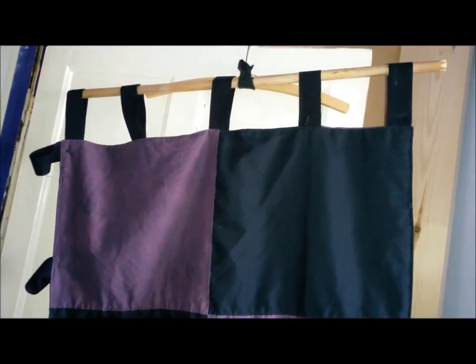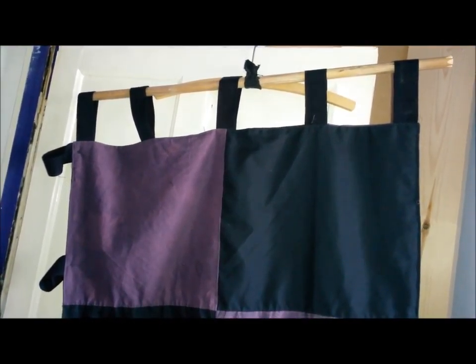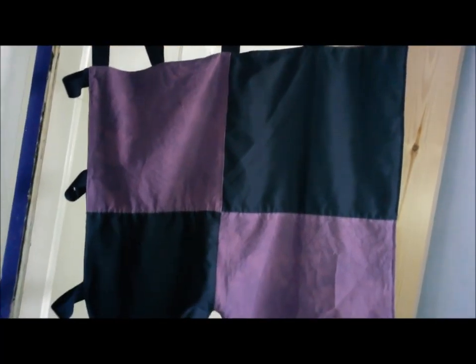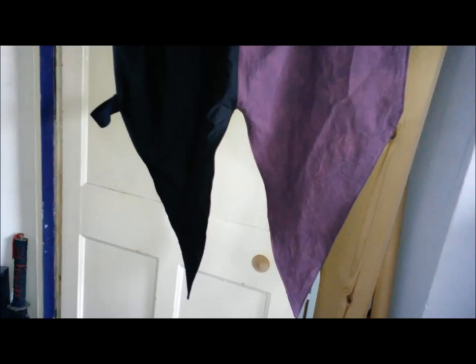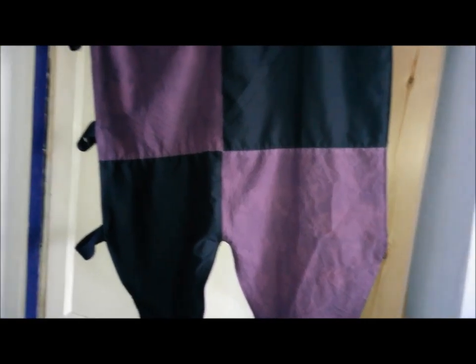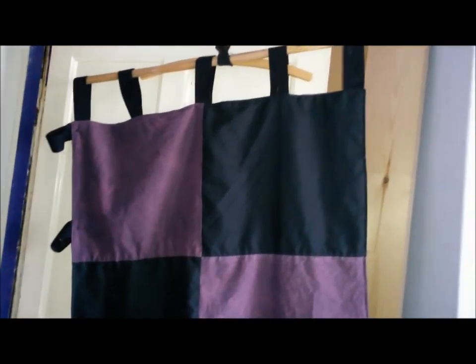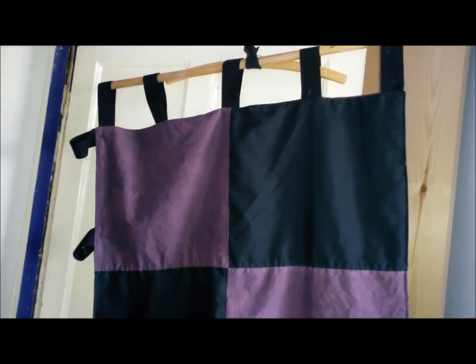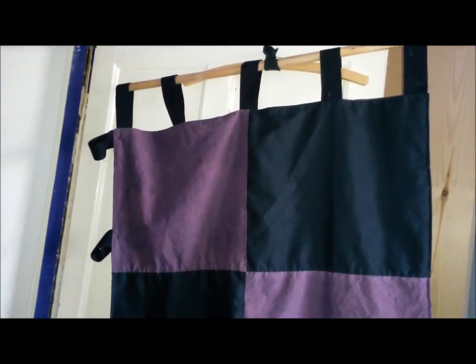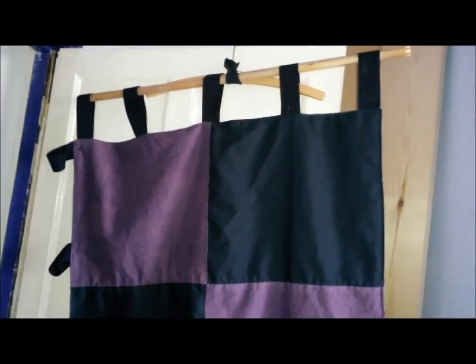We've been given a new flagpole for the camp, a very fancy one, so I've had to make a pennant to go on it. What is the difference between a pennant and a flag you may ask? This is the difference — the pennant has the pointy bits on the bottom. They can sometimes come out sideways. If you're on horseback and you're riding, you want the pointy bits streaming. This will hang on our new flagpole.